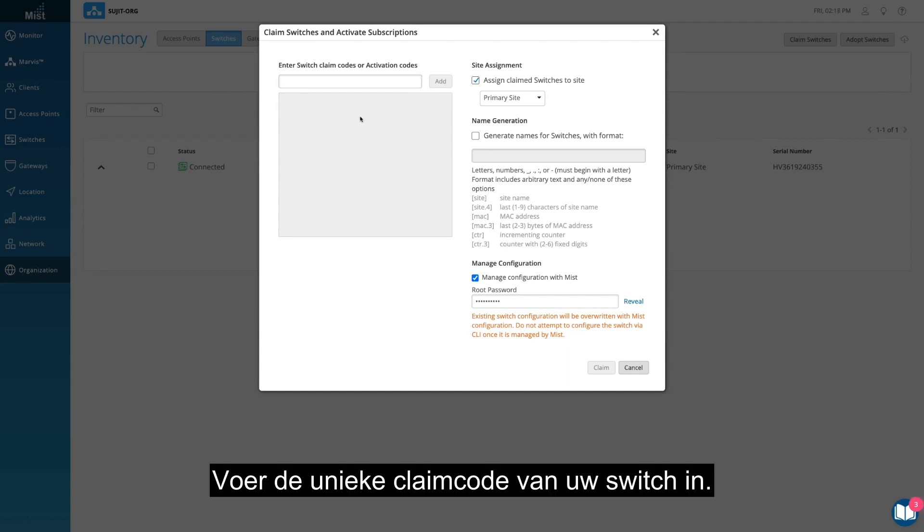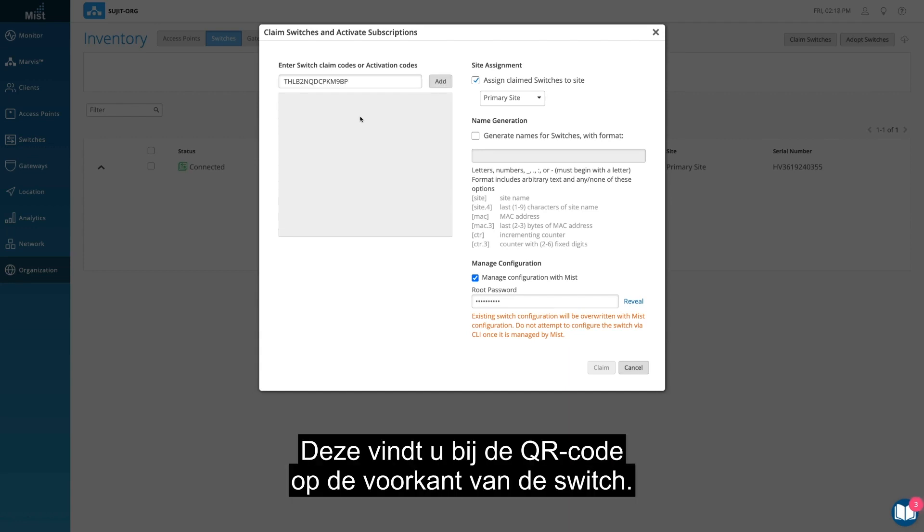Type in your switch's unique claim code, which can be found near the QR code at the front of the switch.